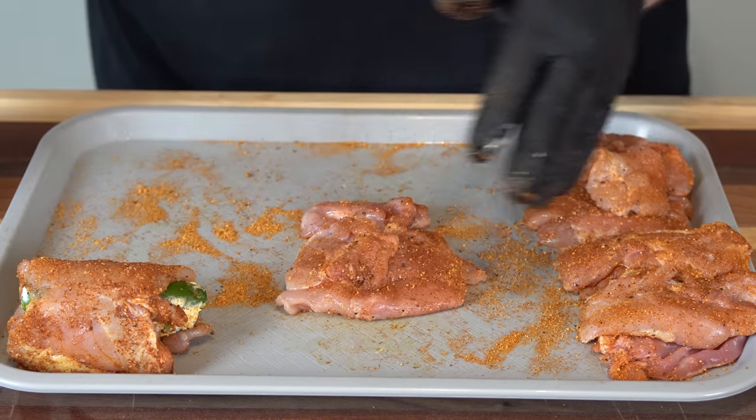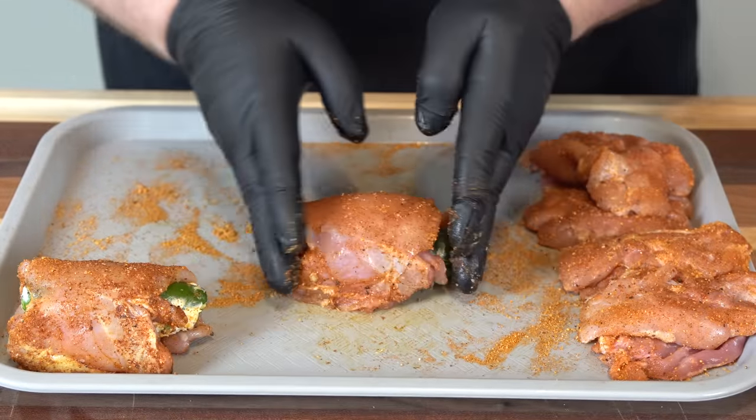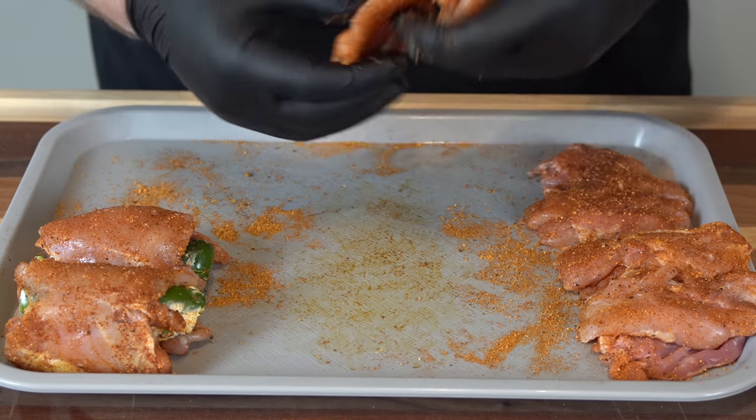One more time: seam side down, then just wrap it over — that is all we are looking to do. I'm going to go ahead and get the rest of these wrapped up and I'll bring you back for the next step.